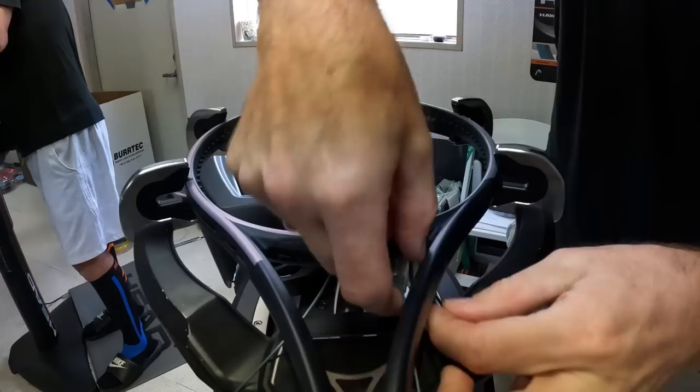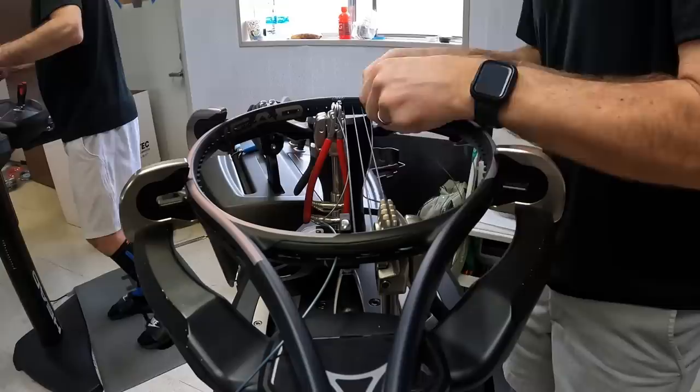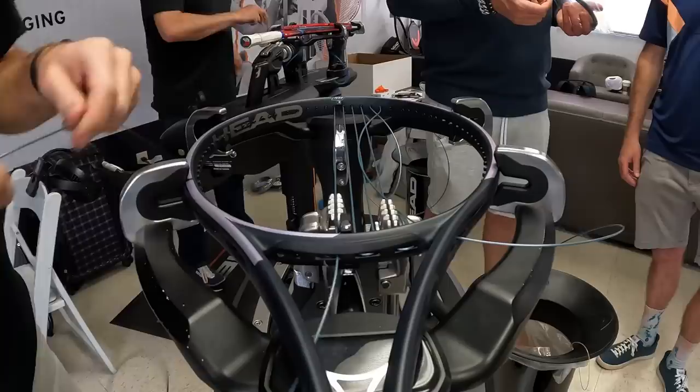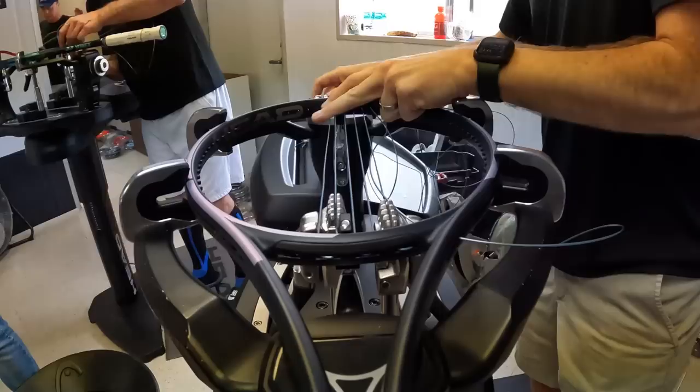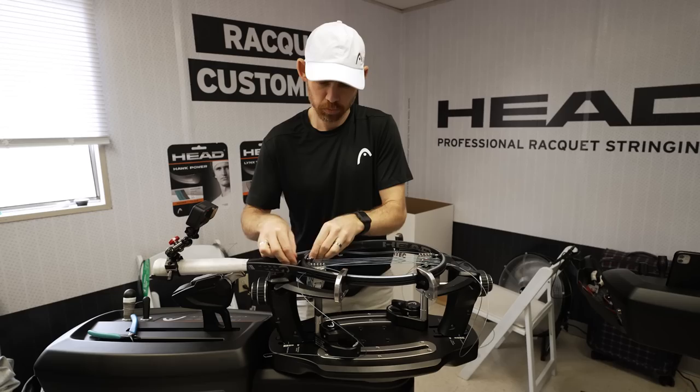The clamp shouldn't really squeeze the string — it should hold the string but not squeeze it. A good quality stringing service means the clamps are properly adjusted. So there's no indentations on the string? Sometimes on multifilament you can't avoid it because of the resin system — it's so sensitive that if you clamp it there will be some marks on the inside, but it shouldn't be clamped with ditches or anything burned.